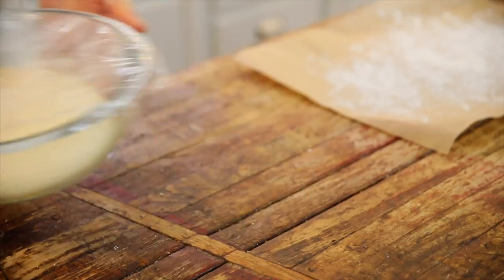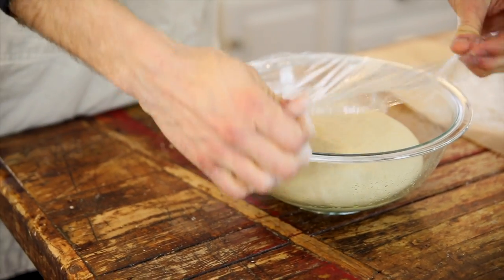Cover it with some plastic wrap and then just set it aside for 5 to 10 minutes. This is usually where you would think it takes about an hour to two hours to double and then you punch it down — not with this dough. It has quite a bit of yeast and it takes about 5 to 10, maybe 15 minutes. You really just want to let it rest a few minutes and then it's ready to go.